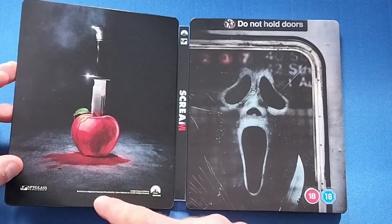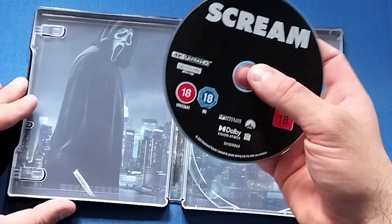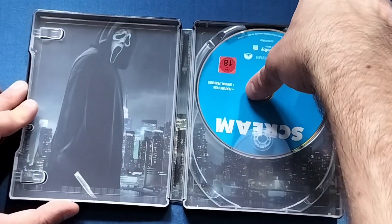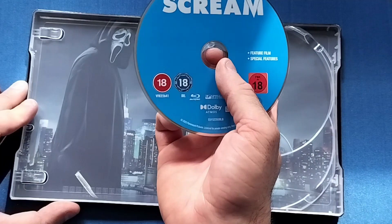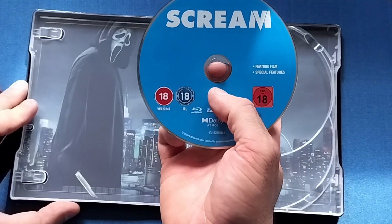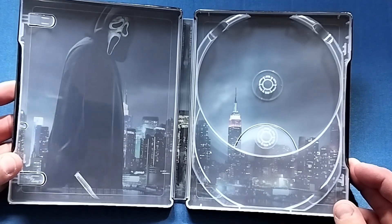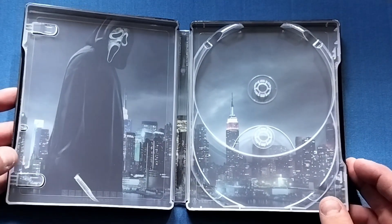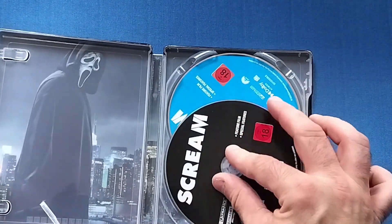Very nice. There's the Paramount logo, and then looking inside — the 4K disc is just black and the Blu-ray, which houses all the special features, is blue. And then we have Ghost Face with the backdrop of New York on the inside cover. A nice inside cover and a nice steelbook overall.